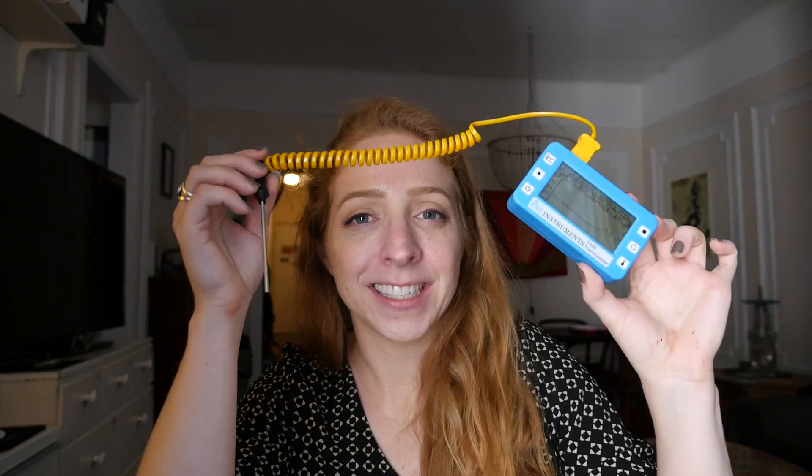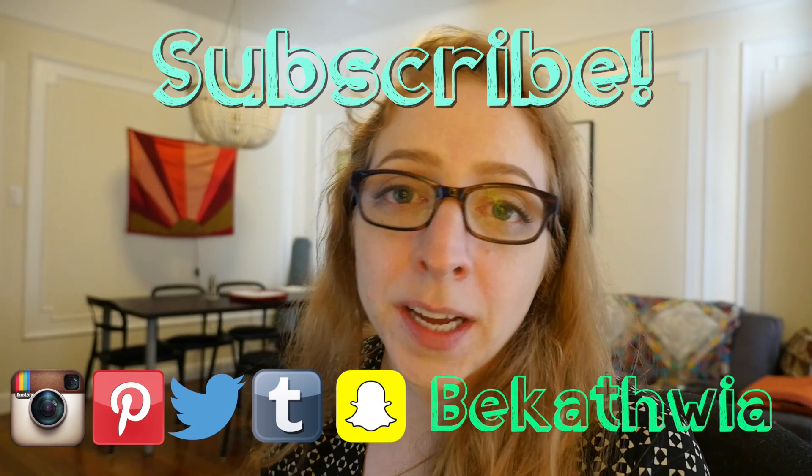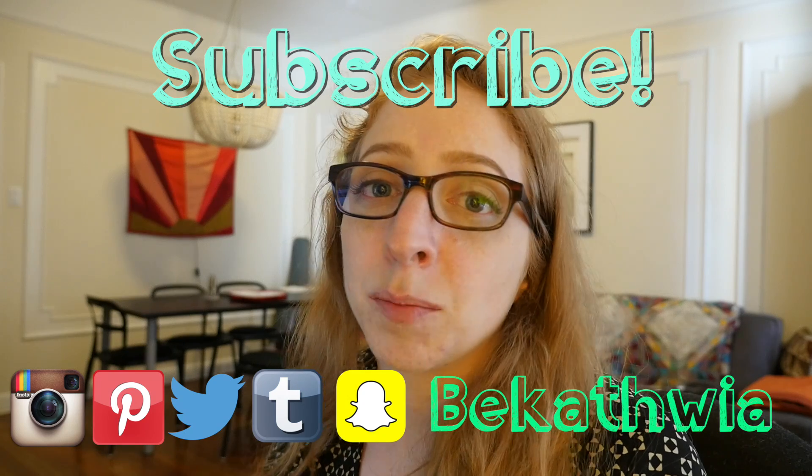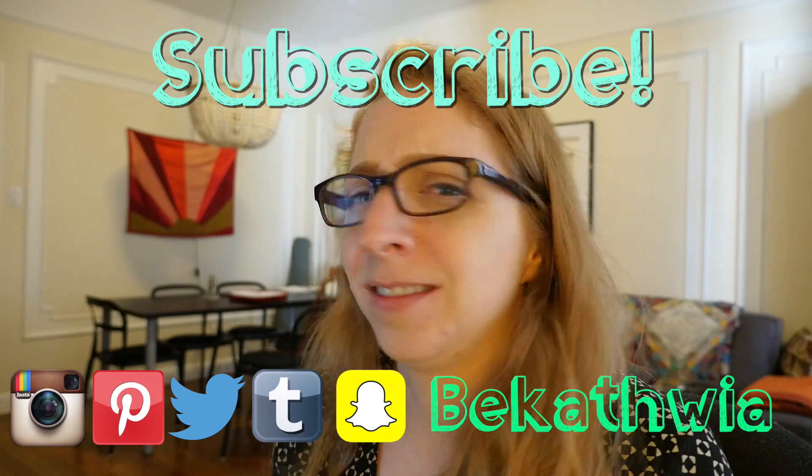That's it, I hope you liked this unboxing. If you want to see more give this video a like. Make sure you subscribe to my channel so you catch the next video, and thanks for watching. This isn't a sponsored video by the way — I just really like Charles. I supported his Kickstarter and I want his product to succeed and I think it's cool. Is that weird?